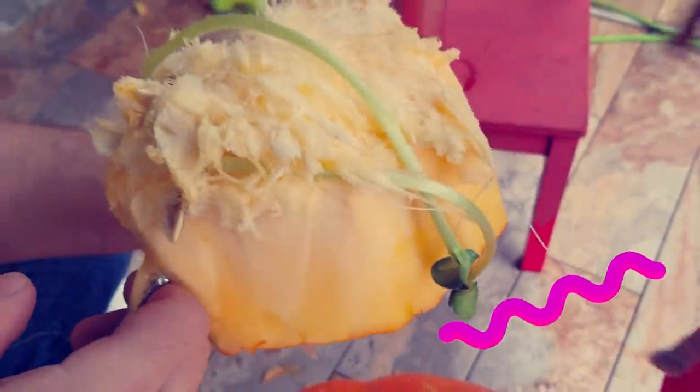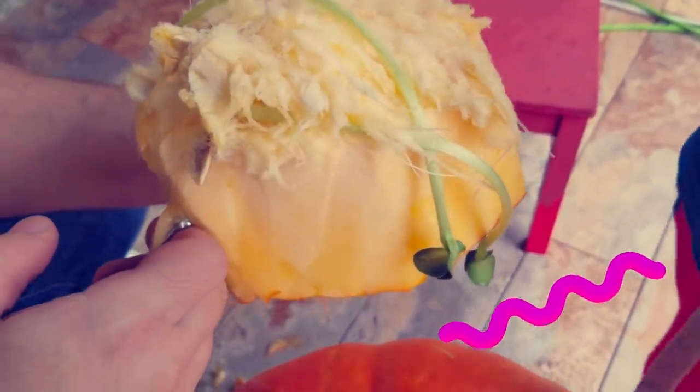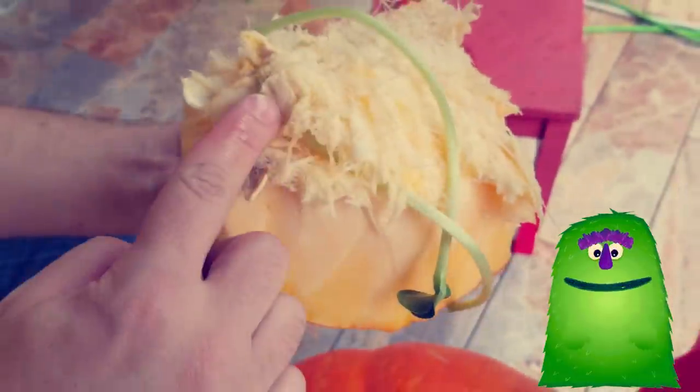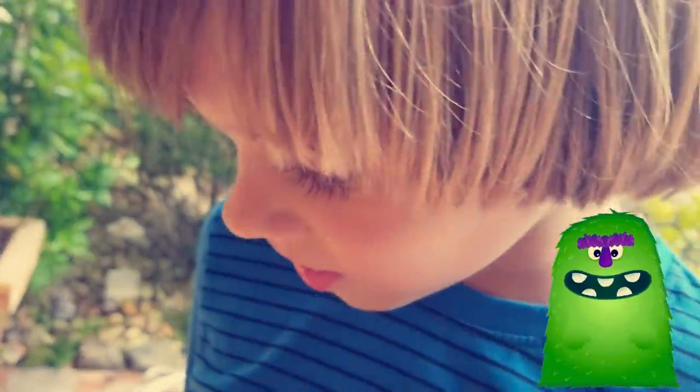Look, Alex — there's a pumpkin growing in the side of the pumpkin! Wow, that's amazing. We always get something cool. Yeah. It's sprouts, Alex, from seeds. Look — this is a seed. This is a sprout that came from a seed.